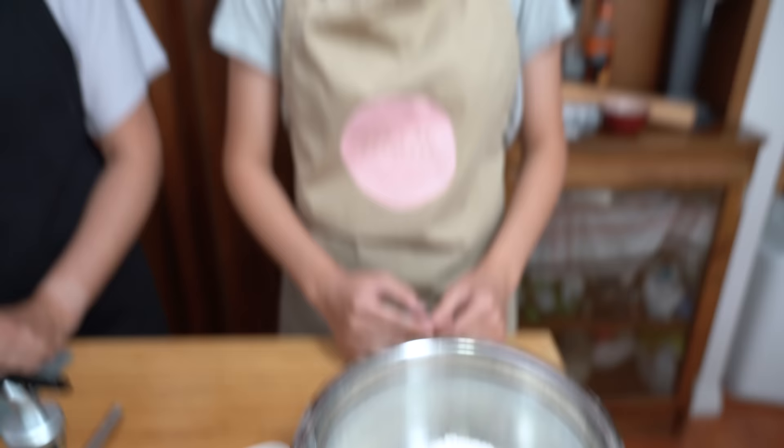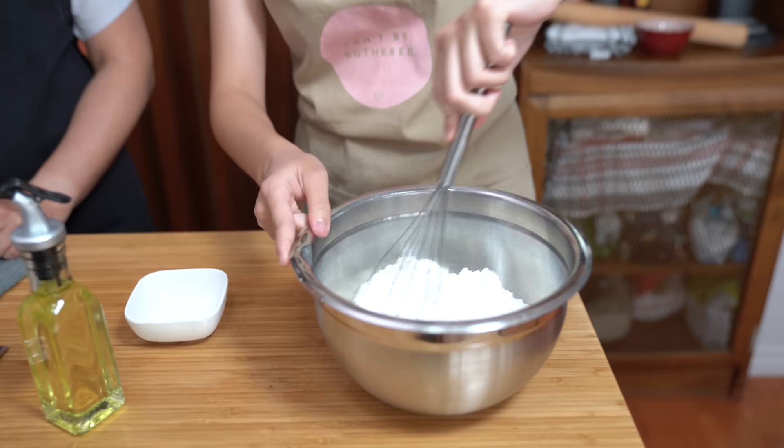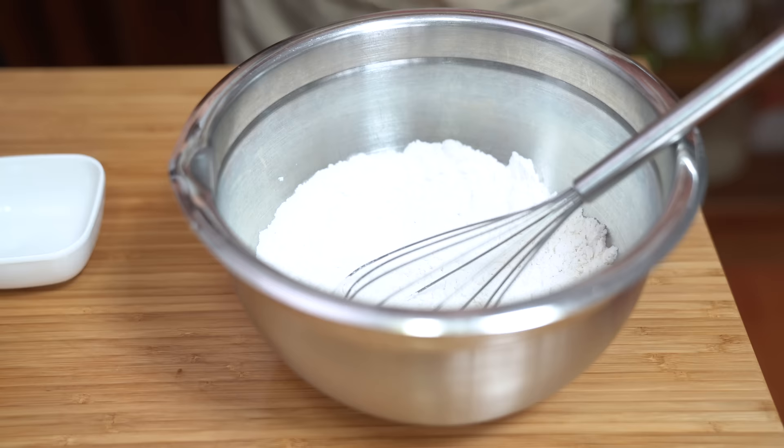So here I have two cups of flour and I'm going to add three-quarter teaspoons of salt. You're just going to whisk it until everything is combined. Then I'm going to add two tablespoons of vegetable oil.